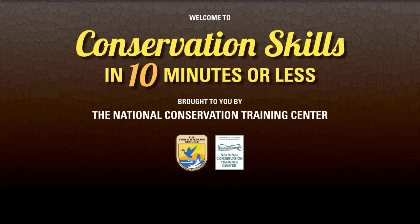If you have a few minutes, pull up a chair and pick up a new conservation skill, or refresh an old one, on topics ranging from fish culture to bird identification to stream restoration. Enjoy.